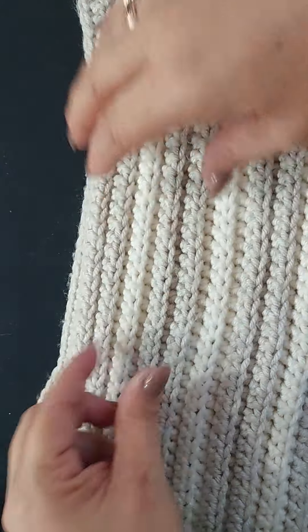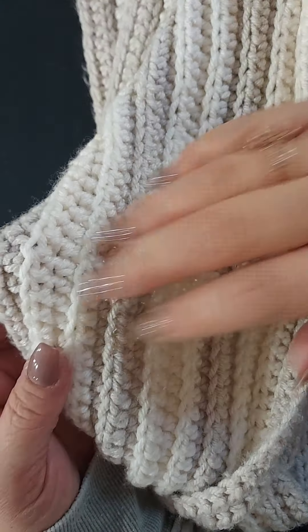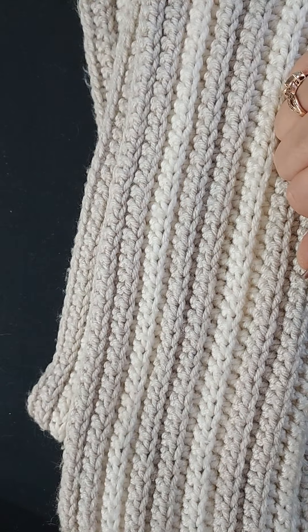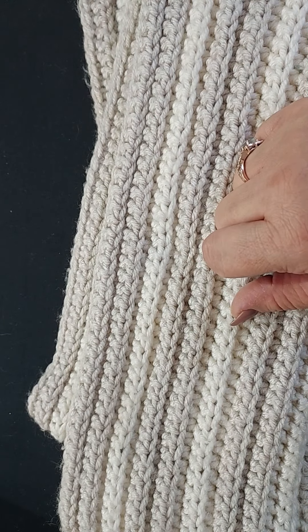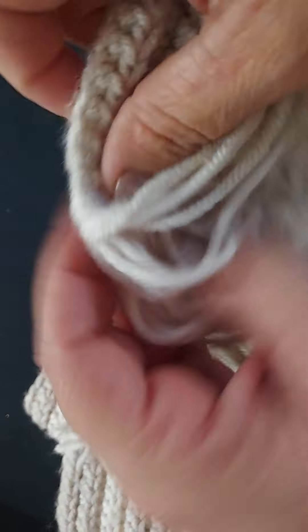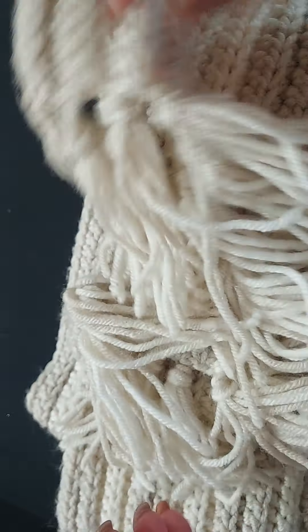Here again is the one I made — you can see the ribbing, and when you flip it over it's the same on both sides. With this one I used the Hobby Lobby I Love This Yarn in cream and a super light gray. I did three rows of cream and three rows of gray, and the fringes are all cream colored.